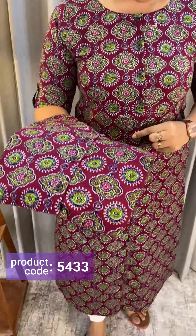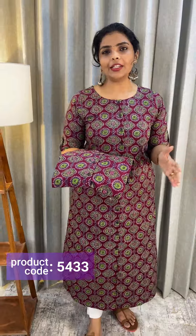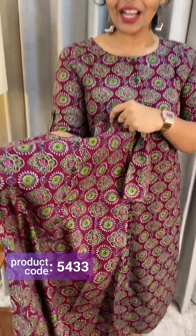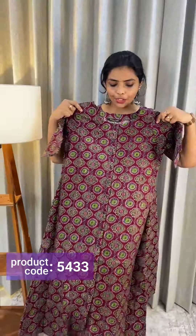First, it will open 4 buttons — it will open here, making it feeding friendly. There are side pockets. There is cotton fabric, and if we have a lining, it will be available. This is the front portion.